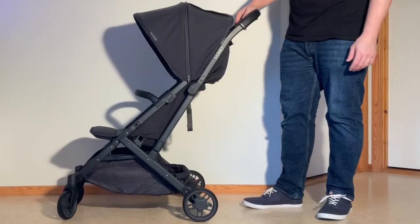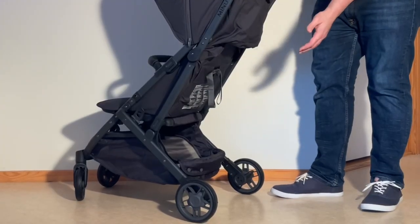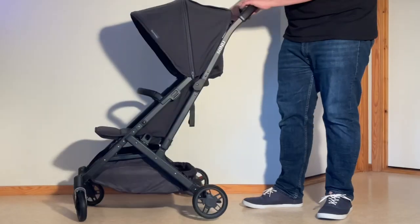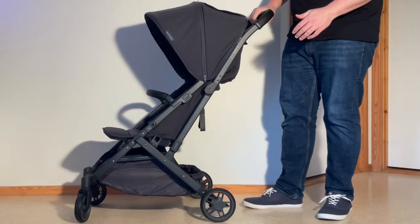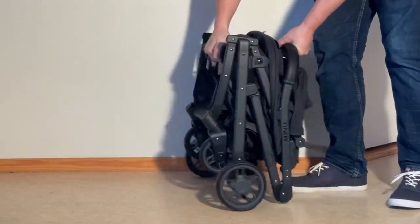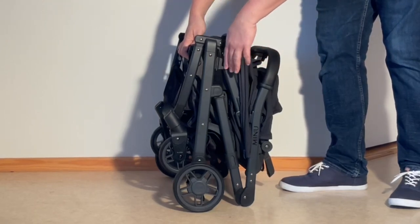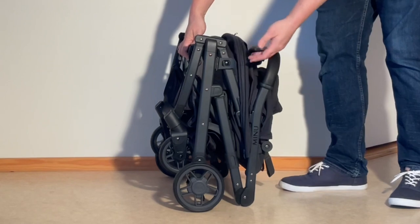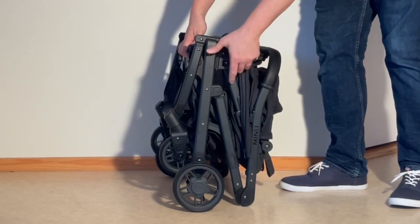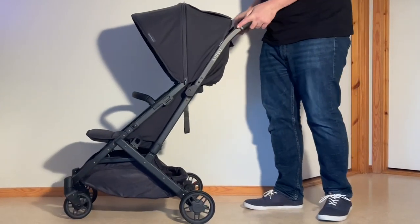Another change with the Minu V2 is a slightly deeper basket. The Minu has always had a quite large and accessible shopping basket, but it is slightly deeper on the newer version — though I'm not sure how much of a difference that makes. Also, the fold latch on the side has been updated. On the previous model it was plastic, which worked fine but occasionally tended to snap. They've now switched that out with a spring-loaded hinge, which adds a bit more longevity.